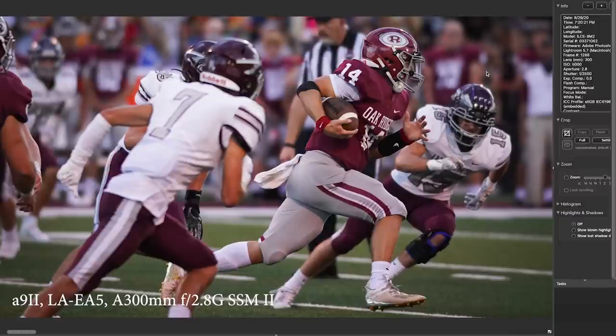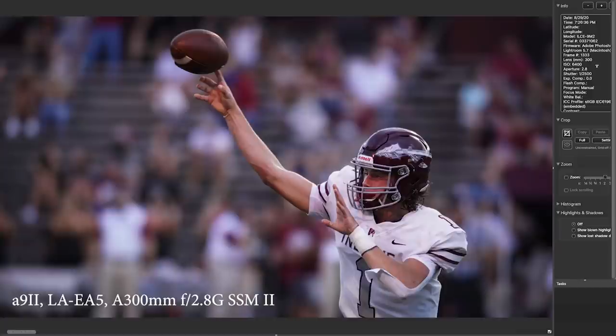Here's Oak Ridge busting out and looking down field — looks really good. Notice it's 5000 ISO. It's getting dark out there now but I'm still staying at 1/2500th of a second. And again, this is 6400 ISO — it's getting darker still. It's now 7:26 PM.